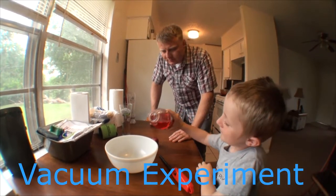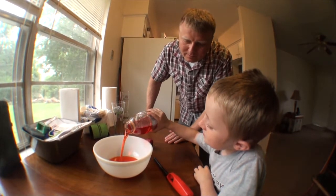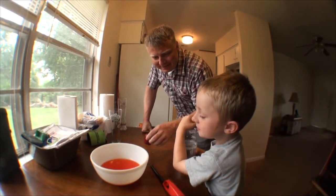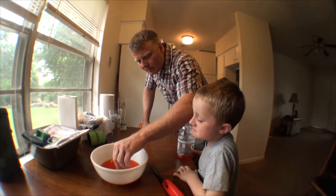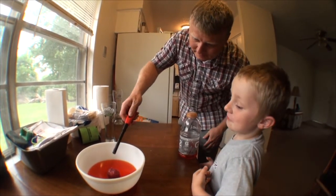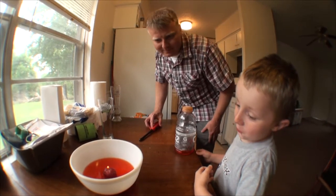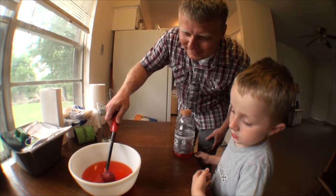Pour a lot in there, right there. Keep going, keep going. That's probably good. We'll put the candle in the middle. Do you want me to light it? Okay, now you gotta drink it — no. I put too much liquid.